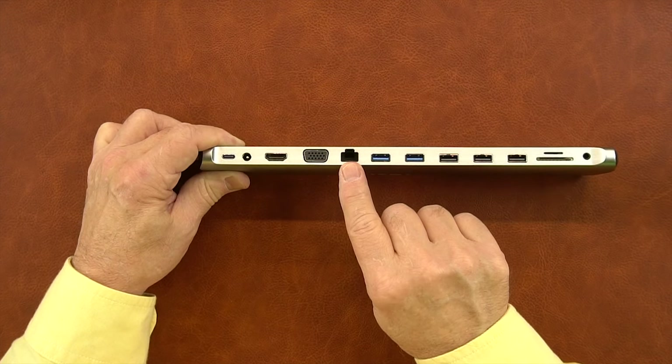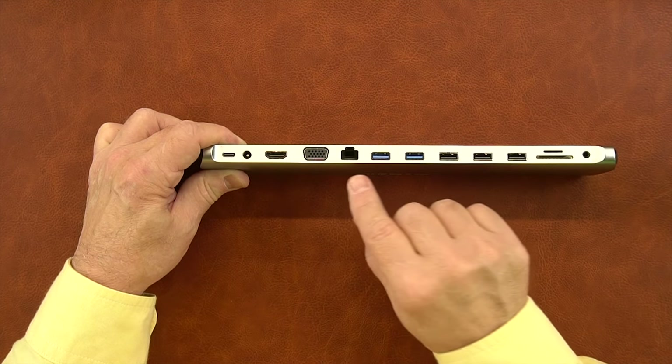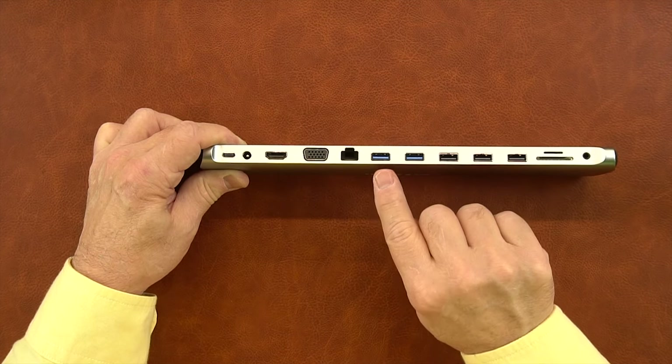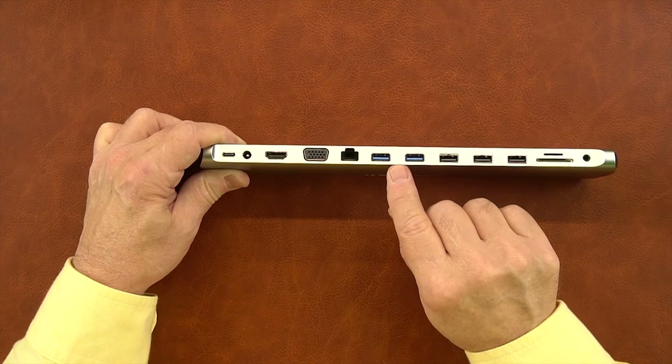To the right of that is your network connection. This is a Gig-E connection, but it will also speed-sense down to 10Base-T and 100Base-T depending on your network requirements. To the right of that are two full-size USB-A ports — those are USB 3.0, so they're high-speed ports.